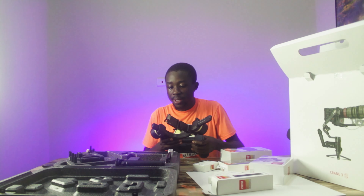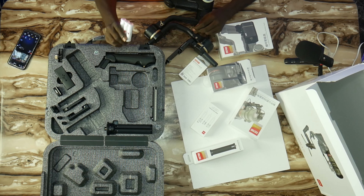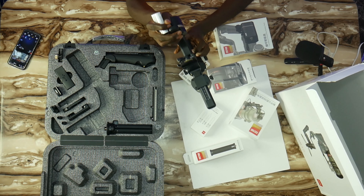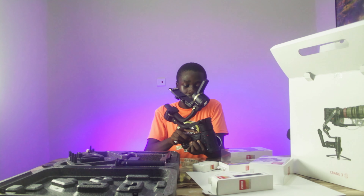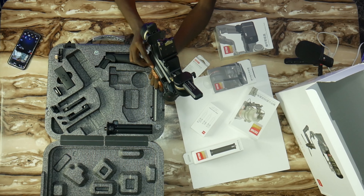If you look inside, we have batteries here. This is the batteries you use to power the gimbal. If you look closely at the button here, you can open it over here — press release, it opens right there, and you can insert the batteries.